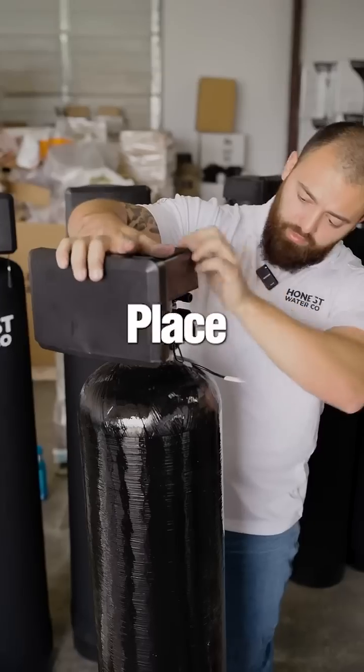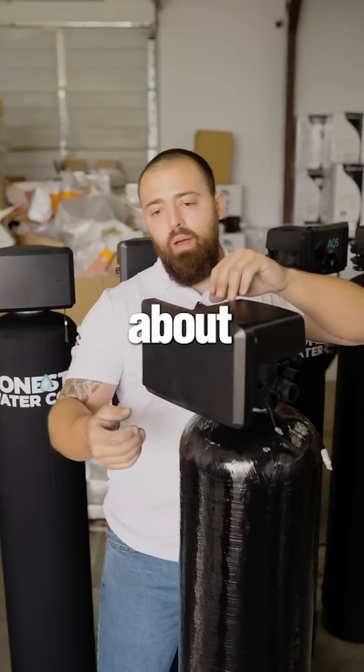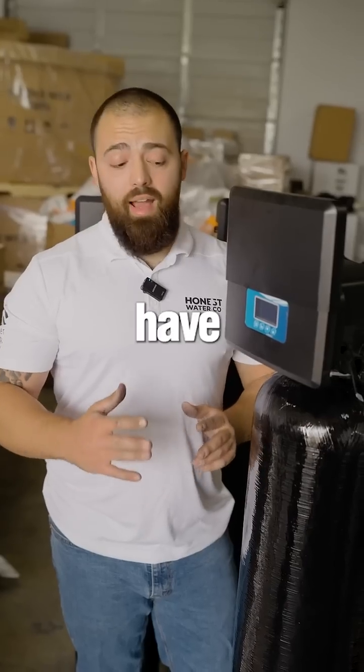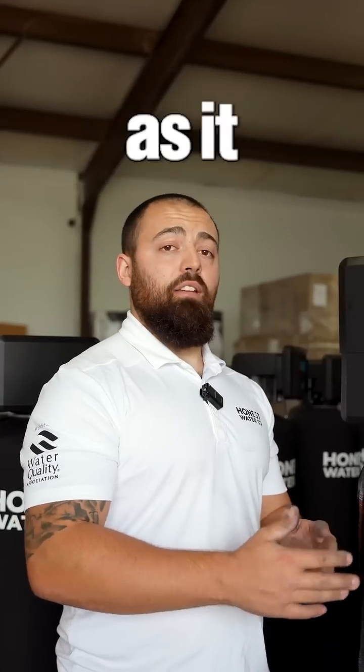Next, we will grab our valve and place that on top. One cool thing about this valve is we have a nice protective sliding cover. These buttons are for our techs to program the system in order to have it function the best that it possibly can for as long as it possibly can.